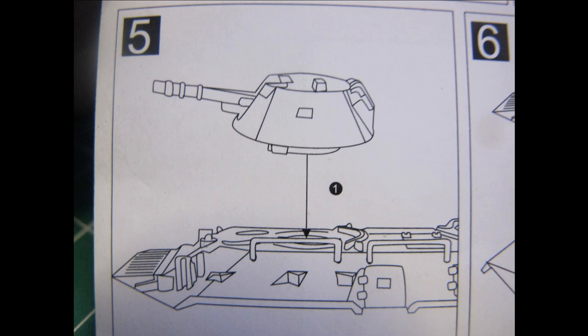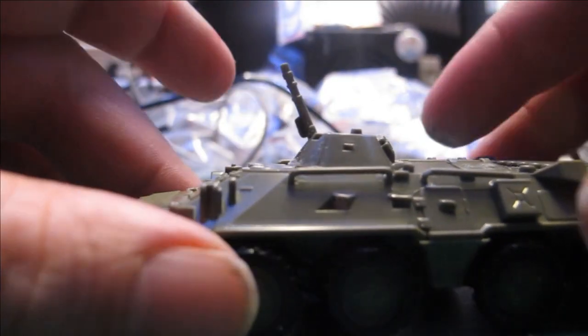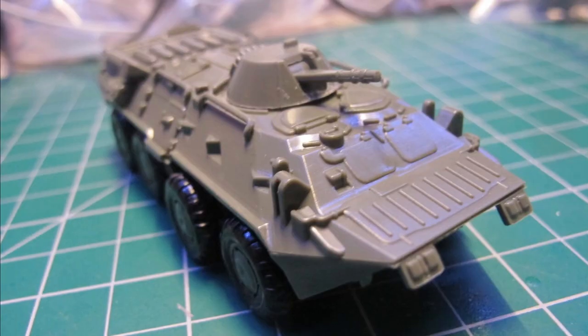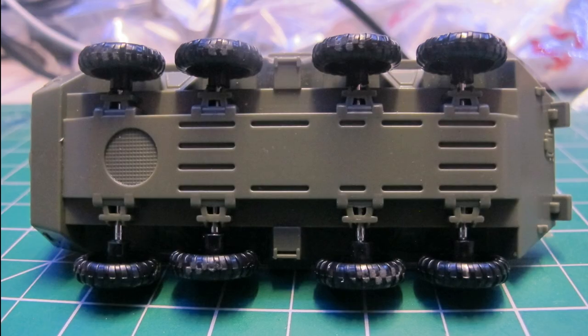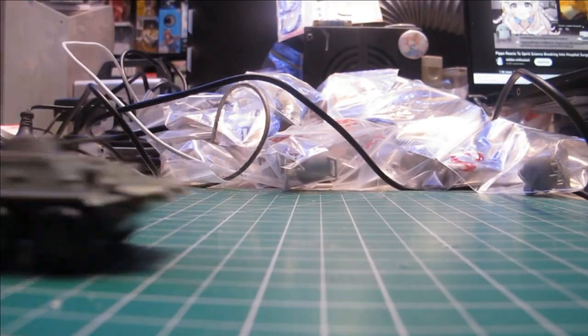All snap fit together on display. I'm absolutely blown away with the detail presented and how good it looks in its natural injection moulded plastic. Playability is kind of fun, reminds me of an old Airfix kit or Matchbox, yet far easier to build.